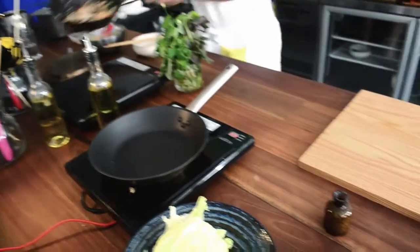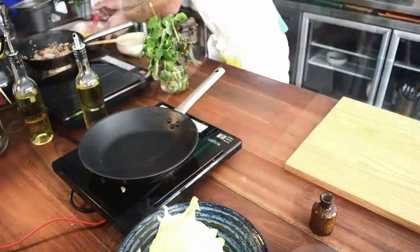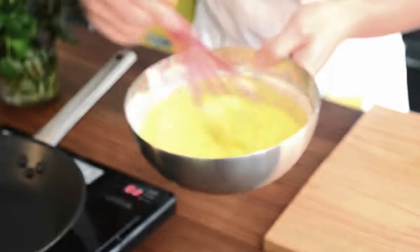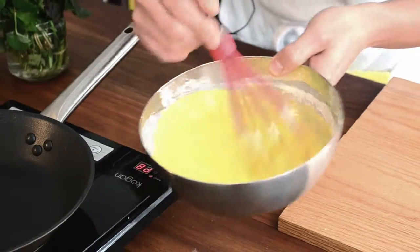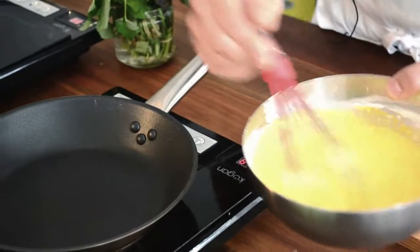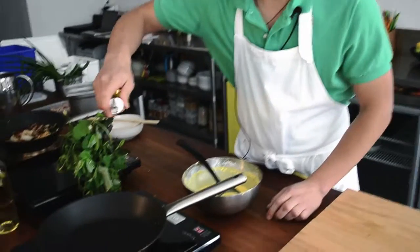I've got the pancake mix that we made earlier. I put some turmeric in so it has that consistency we want. You just stir it, otherwise it tends to settle, and we don't want that.